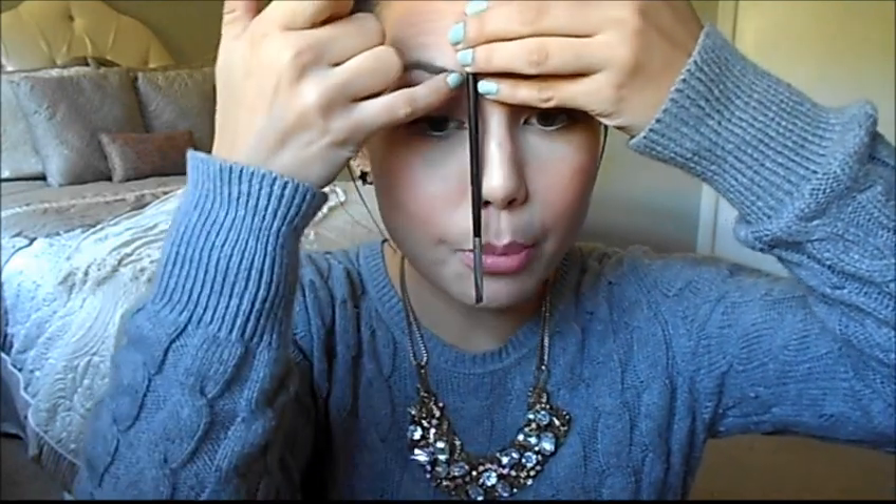This is in no way telling you how to shape your brows — I'm just going to give you some tips on how to get to the shape that you want. My first tip is to take a brush or a pen, something skinny, and lay it on the side of your nose straight up vertically. Wherever your brush hits, that's where your brow should start — not too inside toward the center and not too far apart.